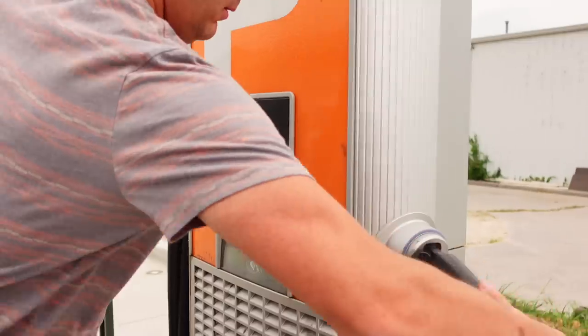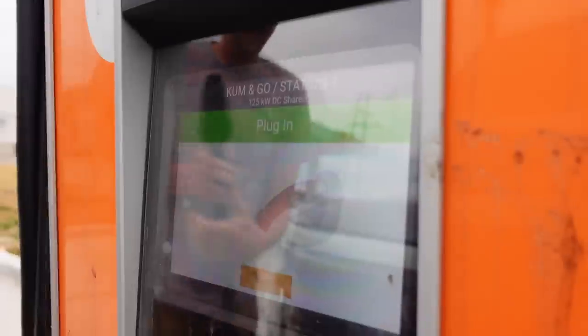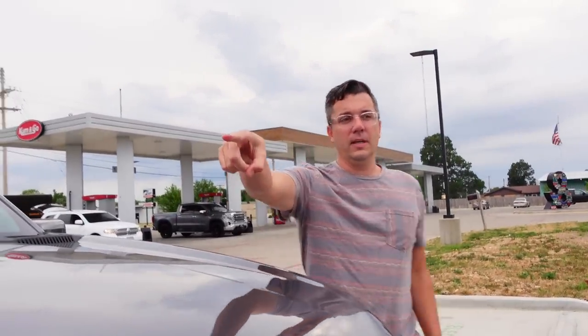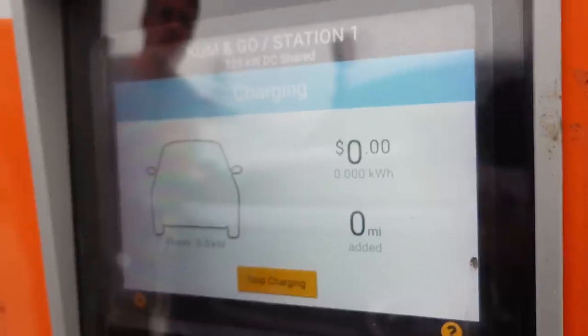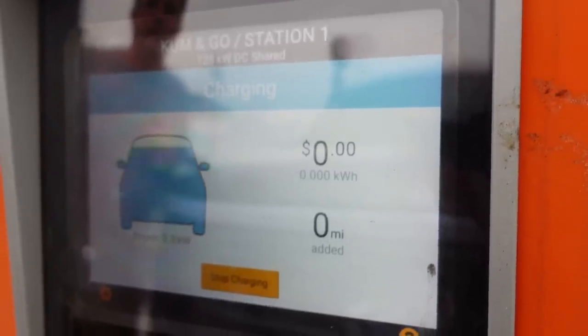It says it's a 125 kW charger, but I have a feeling this is a 200 amp. My assumption is it'll get like 70 kilowatts. 125 kW DC shared — does that mean if somebody plugs in next to us they'll get half? I have a feeling this is 200 amp so it'll jump up to maybe 70 kilowatts, maybe not even that. It just depends on the pack voltage.